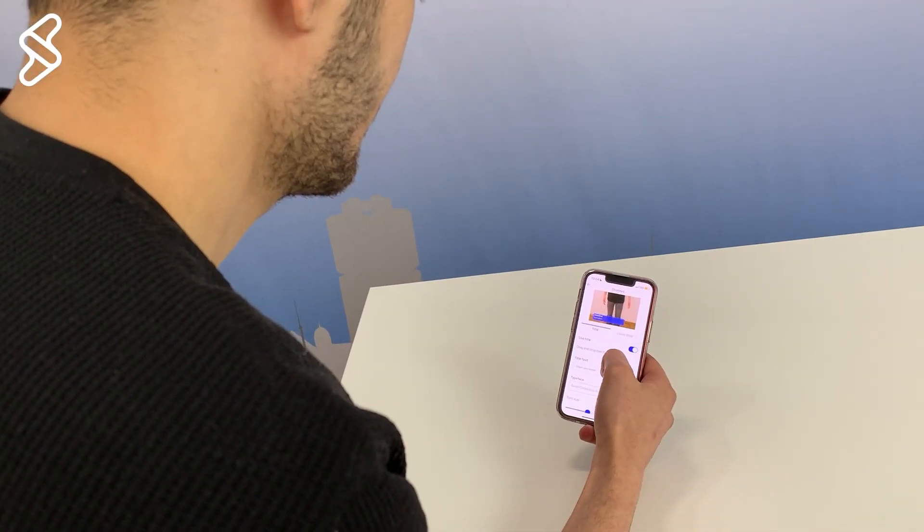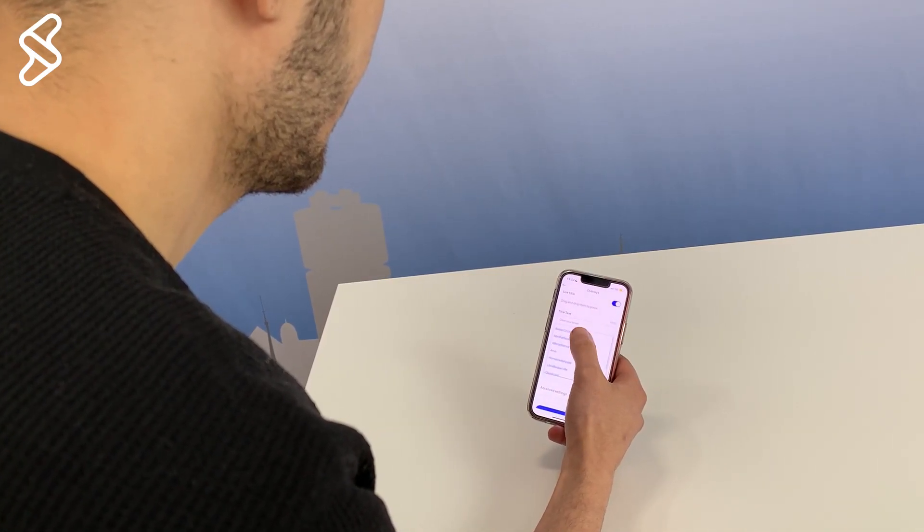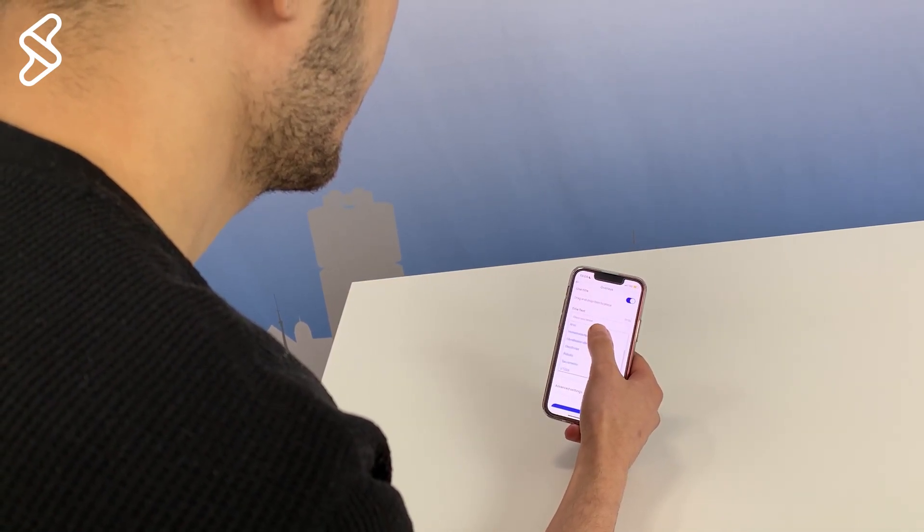Try making your story with YourStoryz, then edit and publish it directly from the app. It's available to download on the Google Play Store and the App Store.